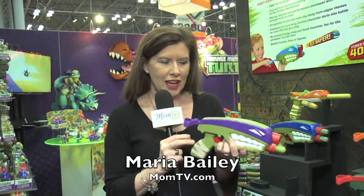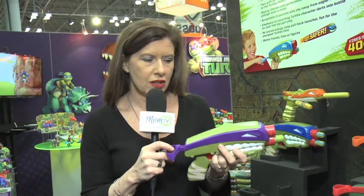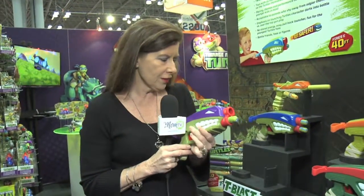Hi, I'm Maria Bailey of MomTV, and if you are looking at these T-blasters, these are awesome. What I love about them as a mom is there's no stored energy in there. You actually have to pull the lever to make them go. So they fire these collectible soft foam darts that actually shoot up to 40 feet.